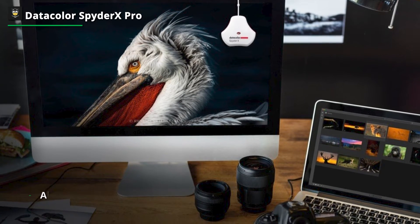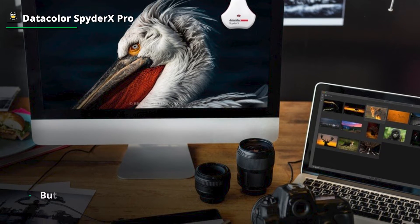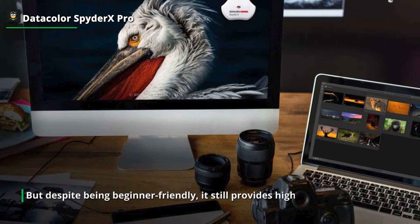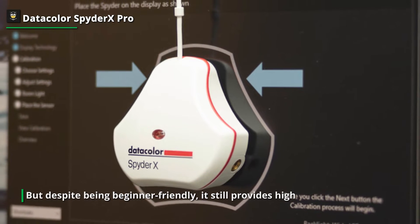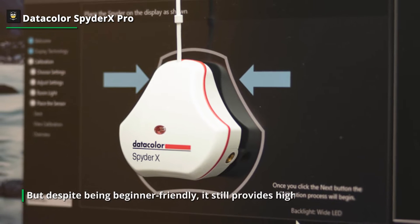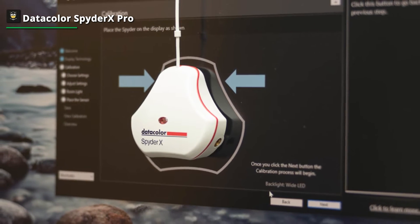After it's finished calibrating your monitor, you can easily see the before and after results for comparison. Even though it doesn't come with a USB-C cable, you can attach it to a modern system with adapters. Alternatively, you can also get a Datacolor branded USB-C to USB-A adapter for the Spyder X Pro.